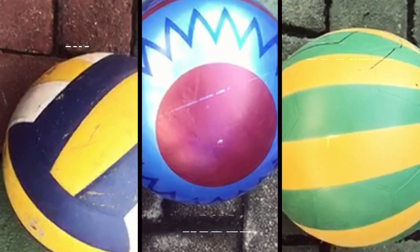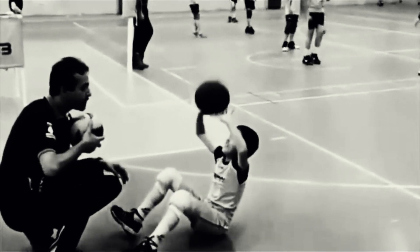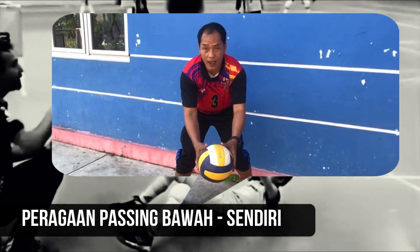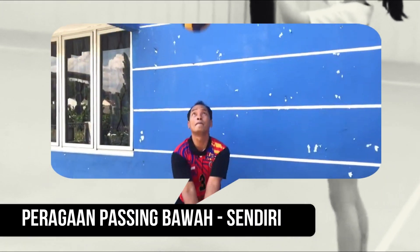Oke anak-anak, perhatikan video pembelajaran yang Pak Bambang berikan ya. Cara passing bawah menggunakan bola. Selamat menyaksikan.